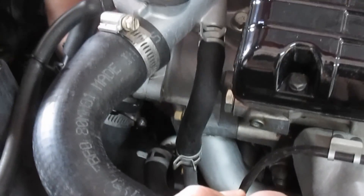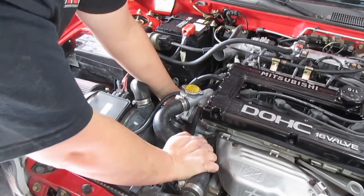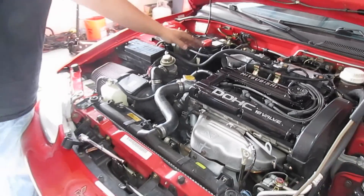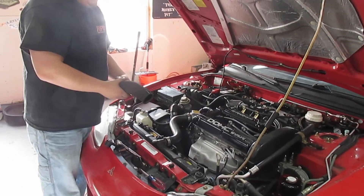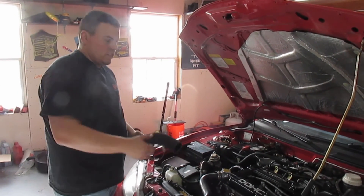Grab the wire harness, clip it in, and that is the entire O2 sensor job done. Put the hose back on top — your intake hose — and you should be done. That's it. Until next time, wrench on.